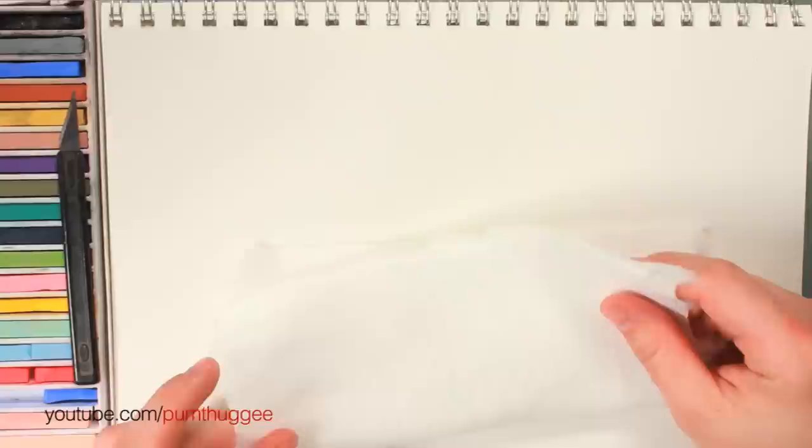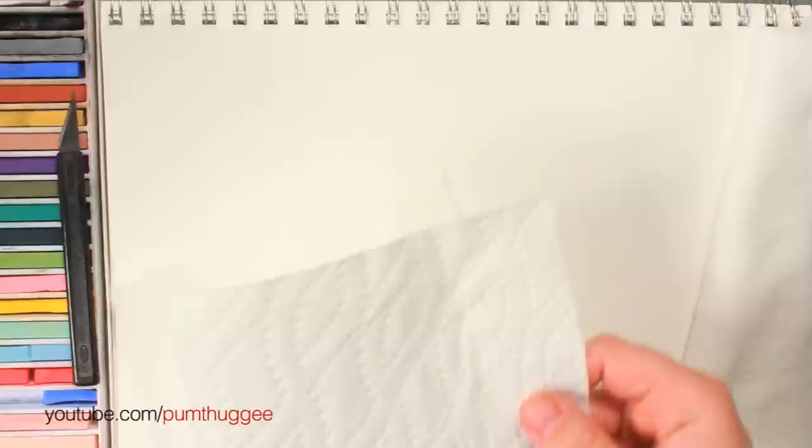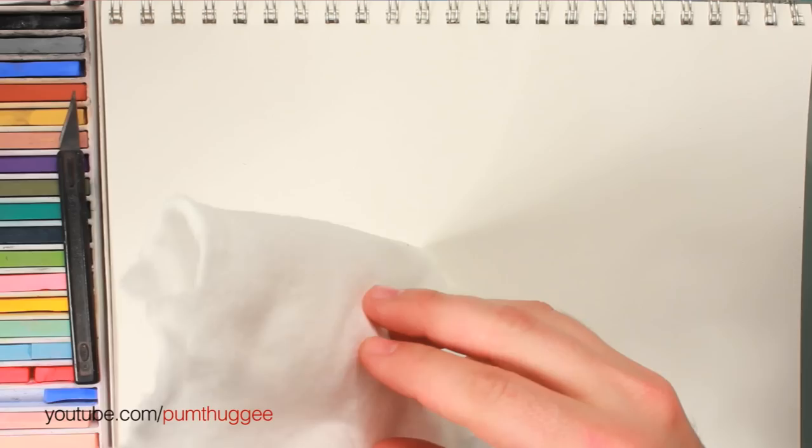I also want to show you, since I know a lot of you have told me you can't find the Weebril pads, what it looks like doing it with a paper towel and doing it with a tissue. We'll compare all three methods and see what it turns out. If you can't find Weebril pads, I'll show you how to make a decent effect with some tissues. But let me show you how I do it with a Weebril pad first.